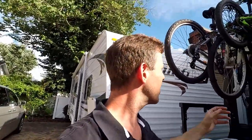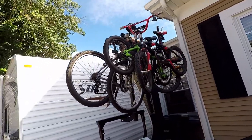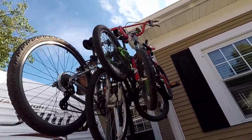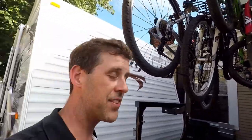That was my bad, but once again as you can see we've got actually four bikes up on there — a four bike rack, which is excellent. Two adults and two child bikes on there, and all in all I have to say it's great.